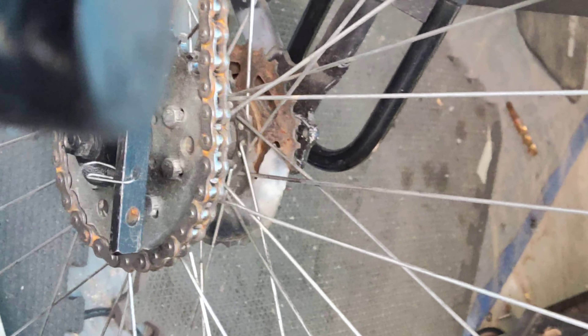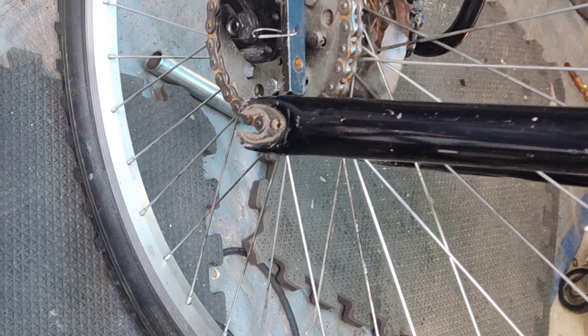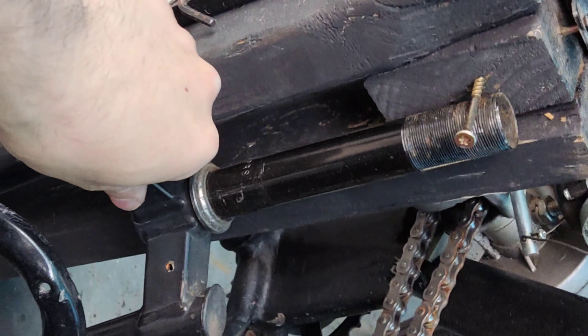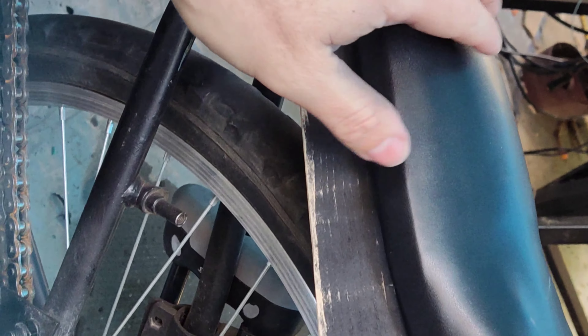I'll use the front forks from a salvaged bicycle, and I really like these front forks, especially because there's a dual bonus here. Not only will they provide shock absorption, but there are brakes already connected to them. So it'll give us extra braking power on the back wheel.